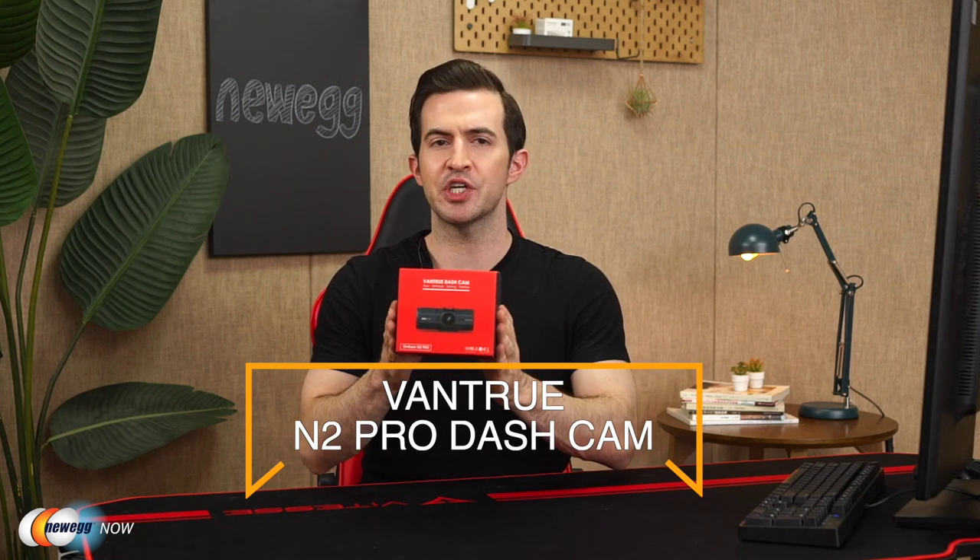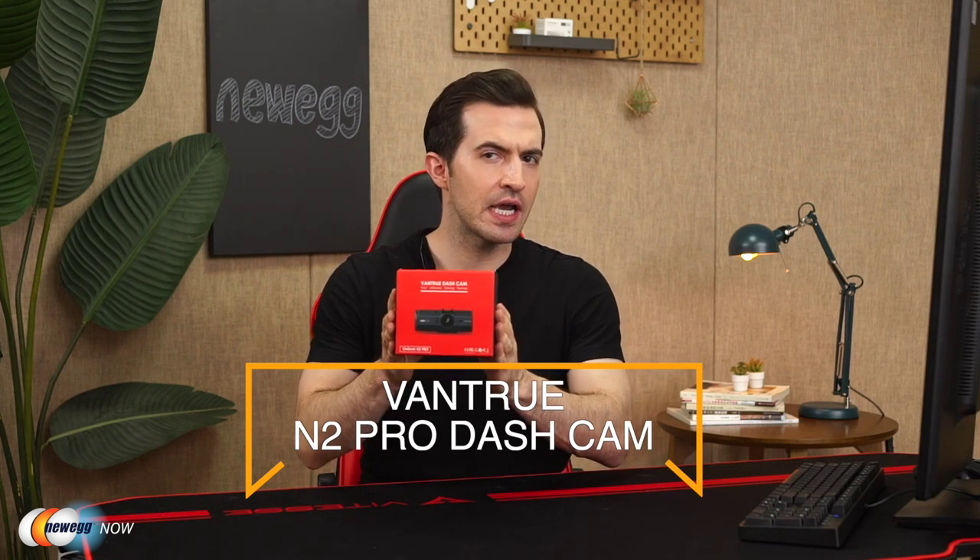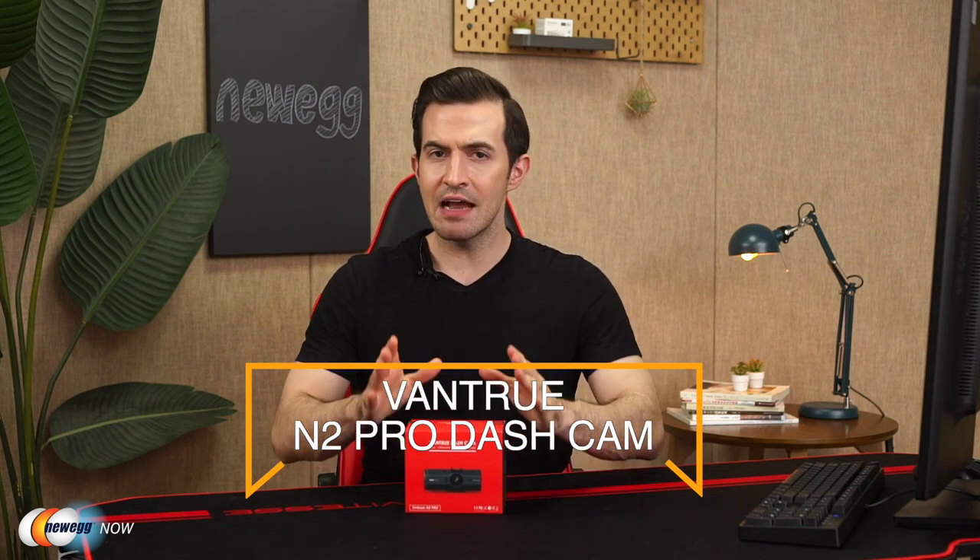Hey there eggheads, how are you? Kenan here, one of your hosts for Newegg Now, bringing you the best products for the best prices. In this one, we are looking at the Vantrue N2 Pro dash cam. Why do we need a dash cam? Well, obviously everyone here at Newegg wishes that no one gets into a car accident, but if it happens, having the footage will save so many headaches.